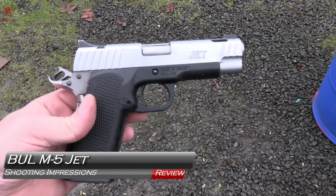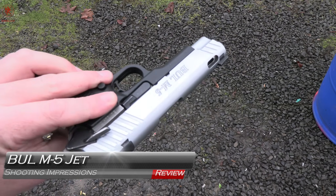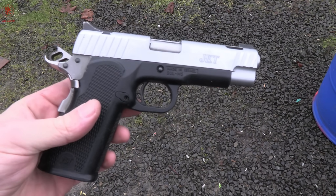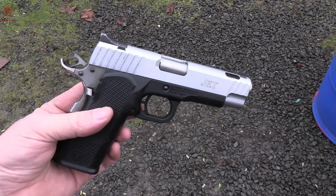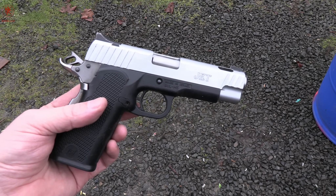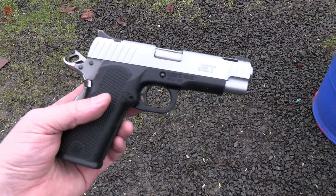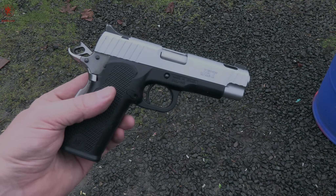Here's an interesting one: the Bull Transmark — not Bull Armory — M5 jet with those massive ports. Not a lot of information about these out there on the internet. Picked it up through Atlantic Firearms. Today is going to be the same format of review, but my exploration of this gun that I know next to nothing about. Coming up next on GB Guns.